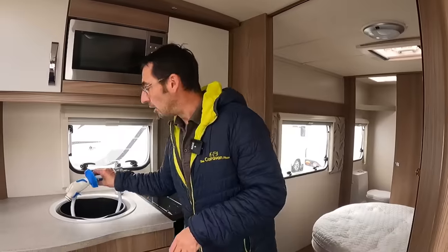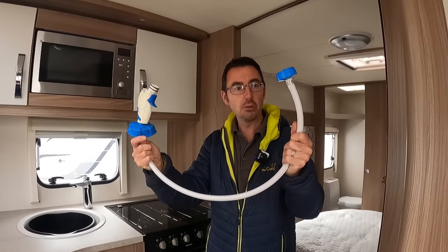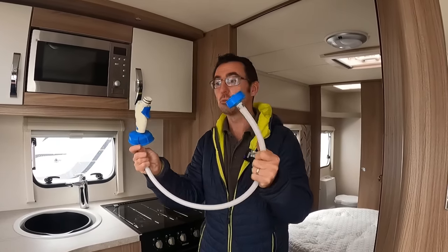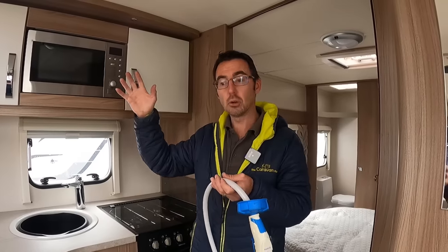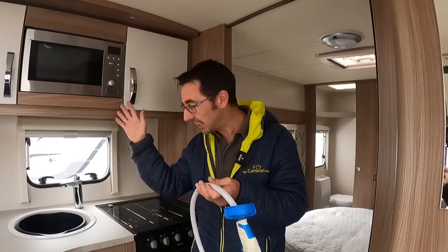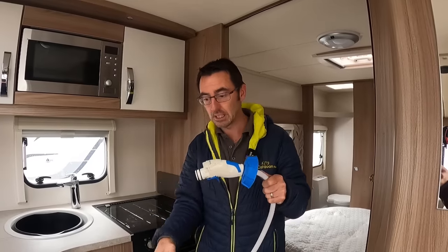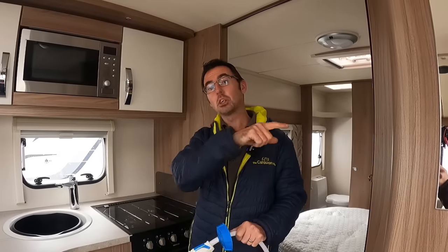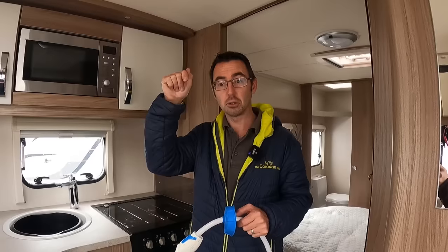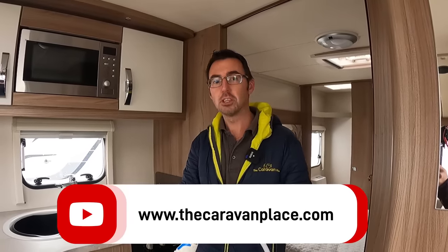On Sunday we're going to be doing something with one of these pumps, and we're going to show you how to create your own system to completely empty the water system. So if you're putting the caravan away completely for winter, you're going to want to watch our Sunday video. Thanks for watching - I'm Mark at The Caravan Place. Hit the subscribe button, hit the like button, and drop us a comment. Thanks for watching!